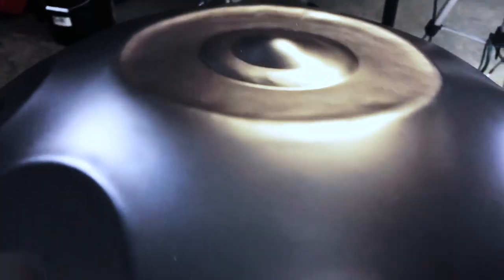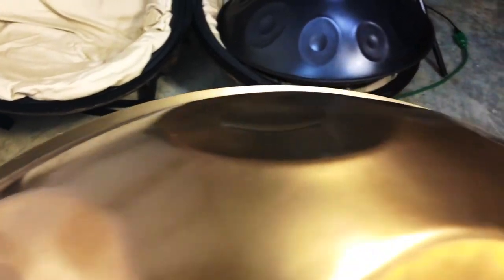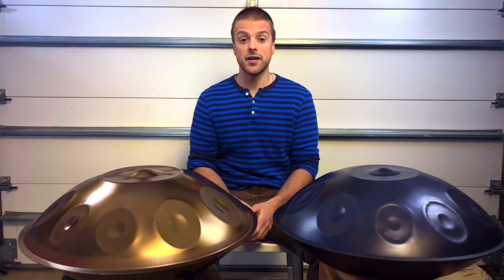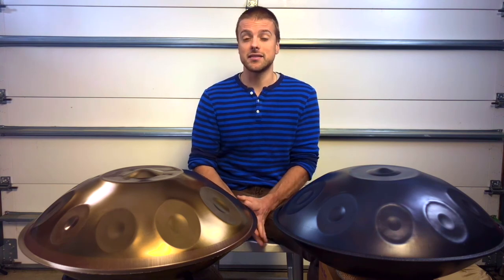Both materials are very aesthetically pleasing, with each one offering different options for color, sheen, and overall finish. Nitrited hand pans are usually more cost-effective, and stainless hand pans are a little bit more expensive.